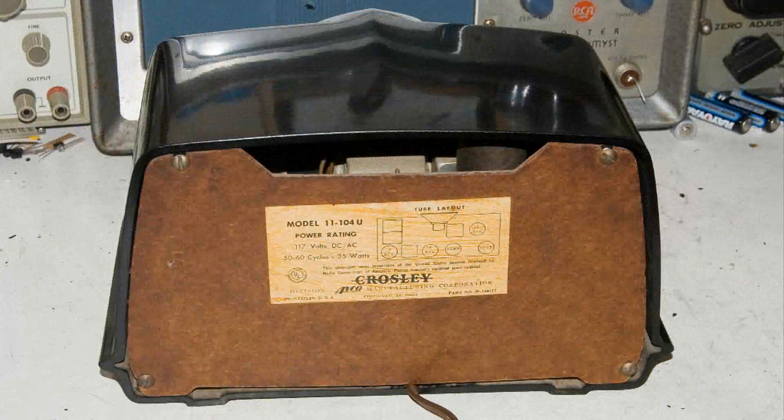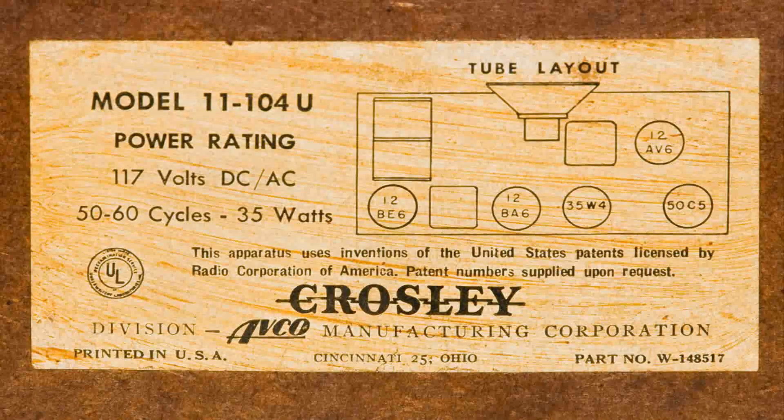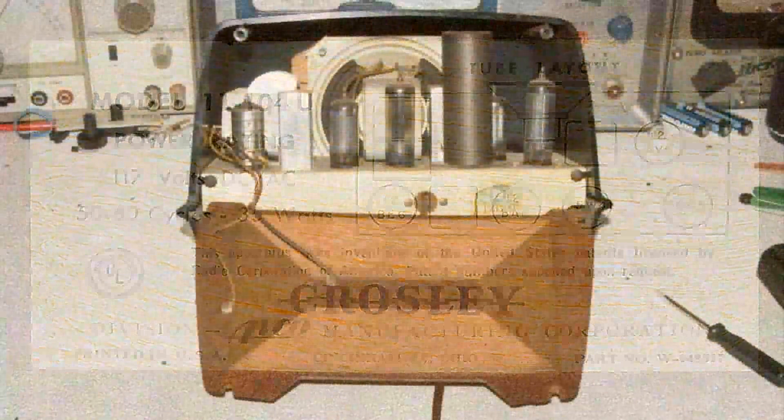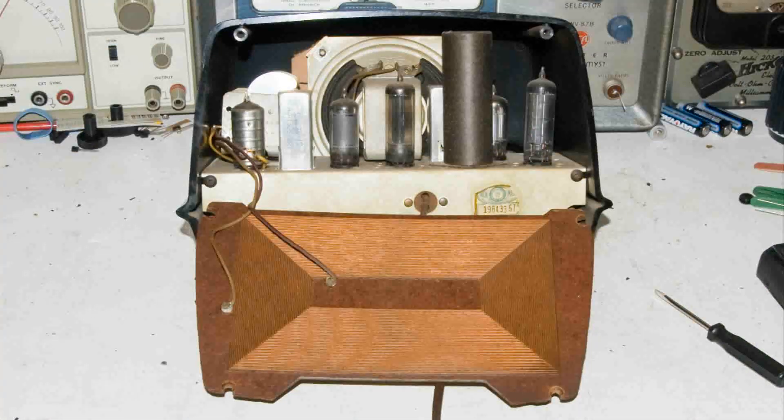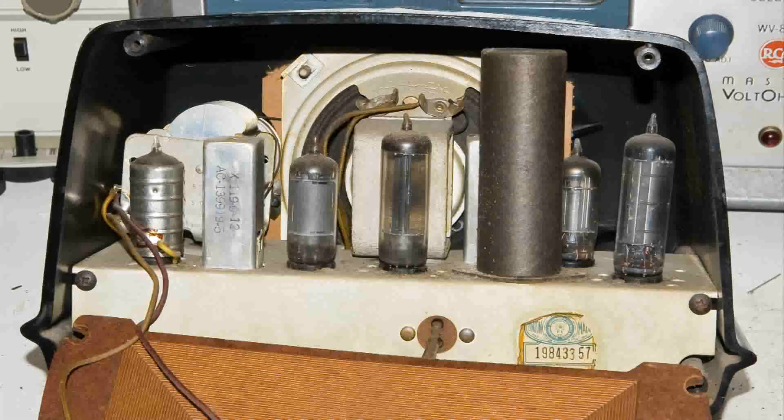Here's the back of the radio, and a closer look at the sticker that's on the back. Now here I'm opening up the radio, and it's a little dusty — we'll get to that a little later.